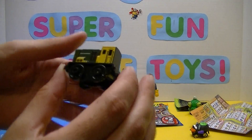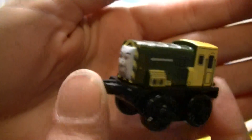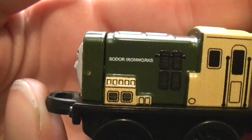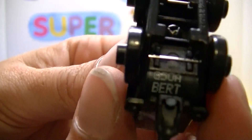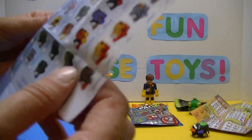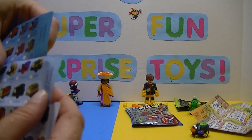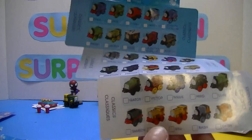Oh look at that — a Burt! They got Burt the train; look at that mustache and beard. There's Burt from Sodor Ironworks, and on the bottom it says Burt. So cute — and yeah, he's gonna roll away on us again. Burt is in the classic section of our Thomas Minis.